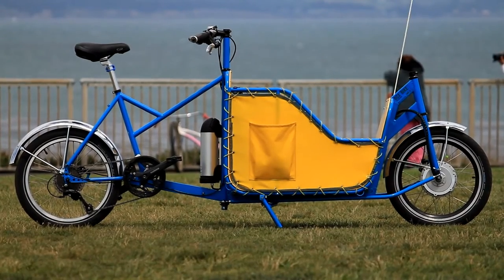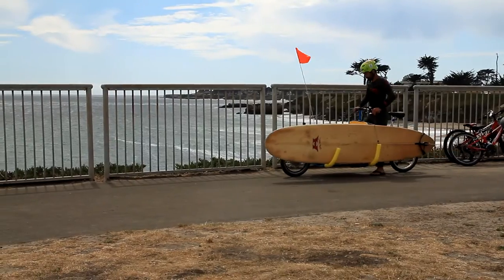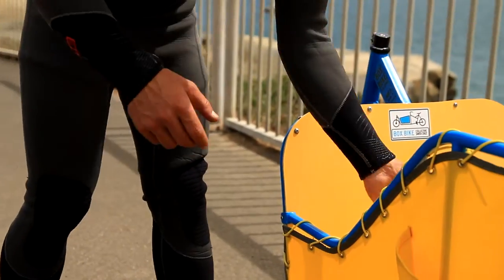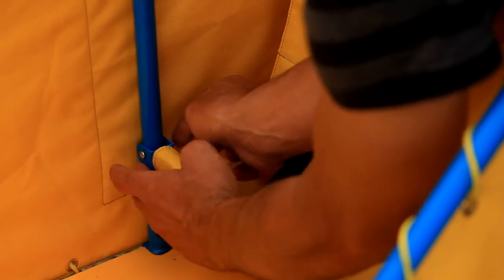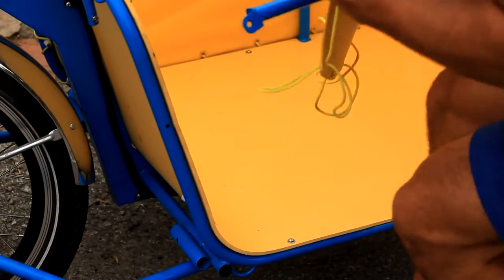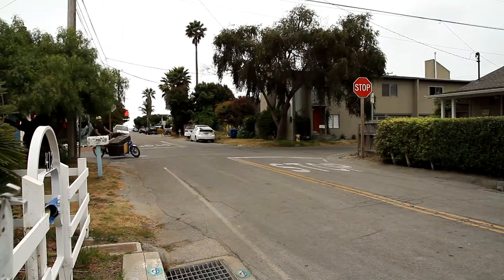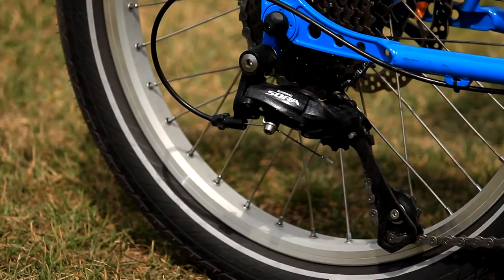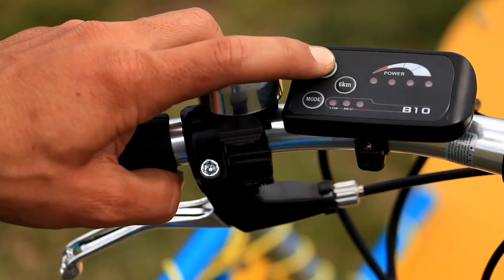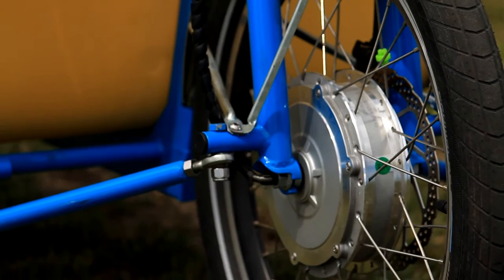The Box Bike is a bicycle that does it all — one that has high quality components that we would want for a bike that is used every day. The bike includes electric assist but you still have to pedal. There is no throttle, as this is a bicycle, not an electric scooter.